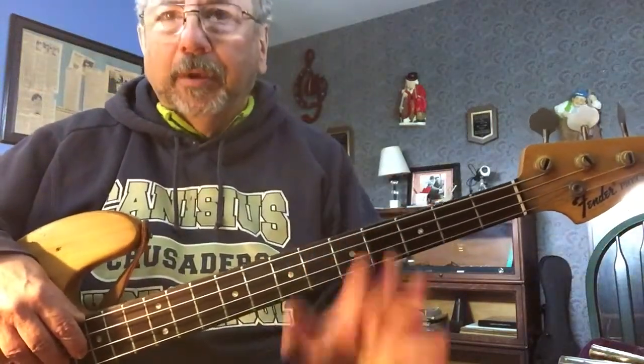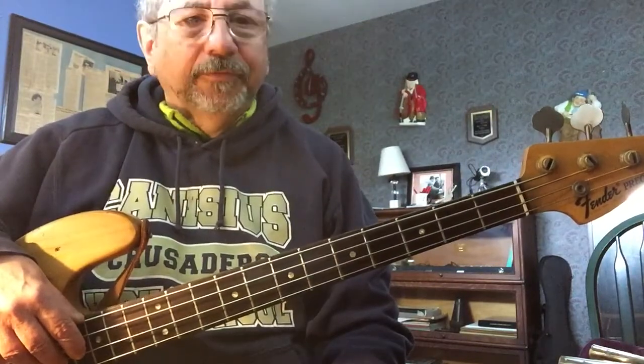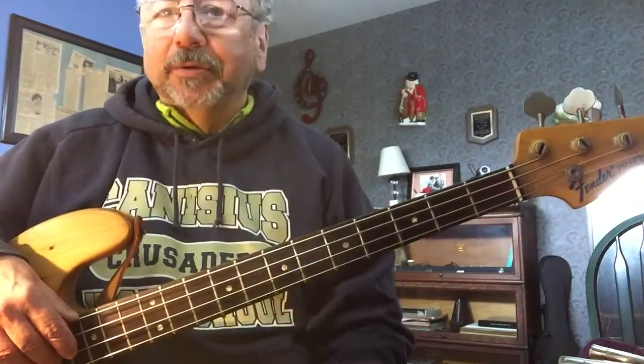Good morning fellow bass players. I'm going to do another Dixie Chicks tune for you and show you how I go about learning it. I'm picking the Dixie Chicks because they're great, and country western is great.